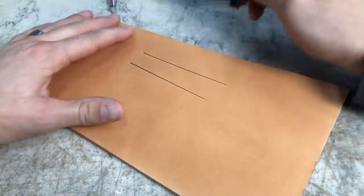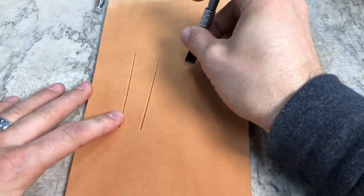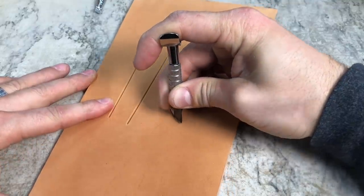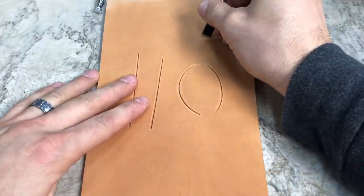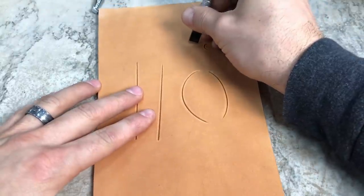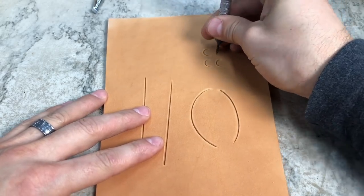We'll start with a couple straight lines here, then we'll also do a couple of curved lines down below. We'll set up for some tighter curves here as well.